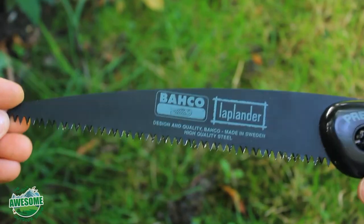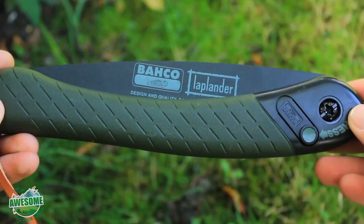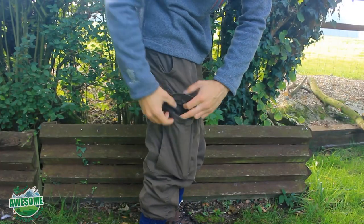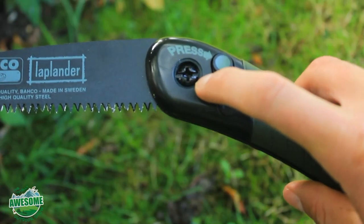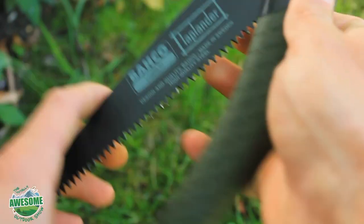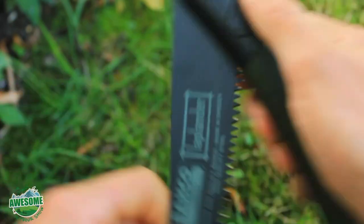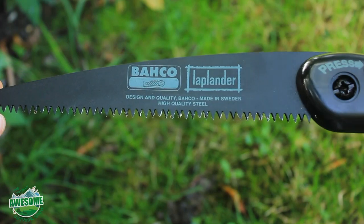The model is the 396 Laplander. The blade is seven and a half inches long, and folded up it's about nine inches — it fits comfortably in the pocket of most trousers I wear. There's a Phillips head screw where you can change the blade, and replacement blades are readily available. Very lightweight, very compact, and good value for money.